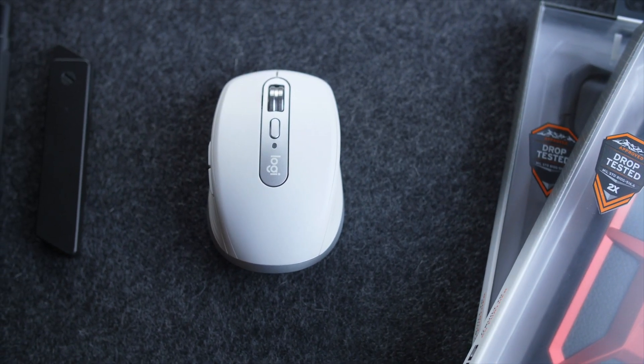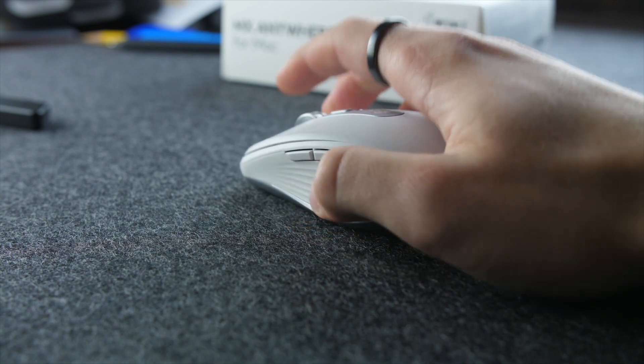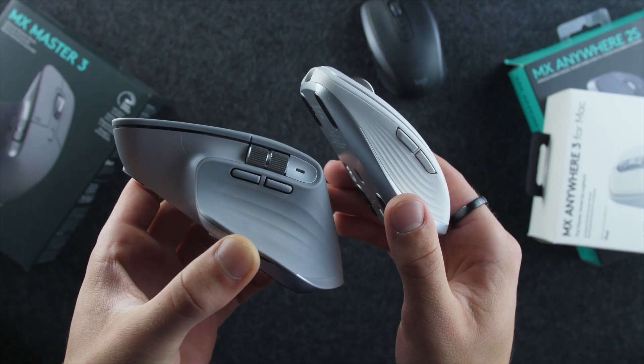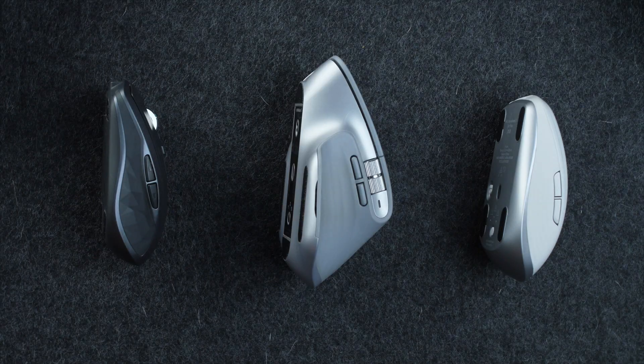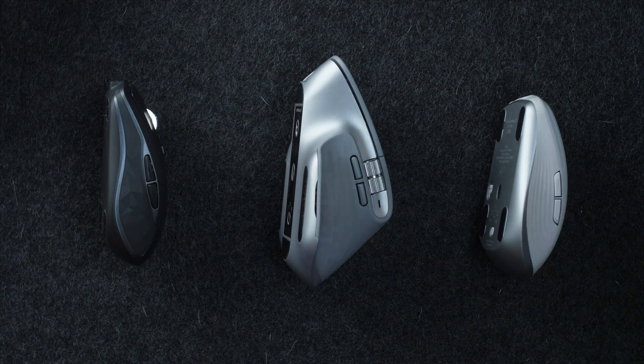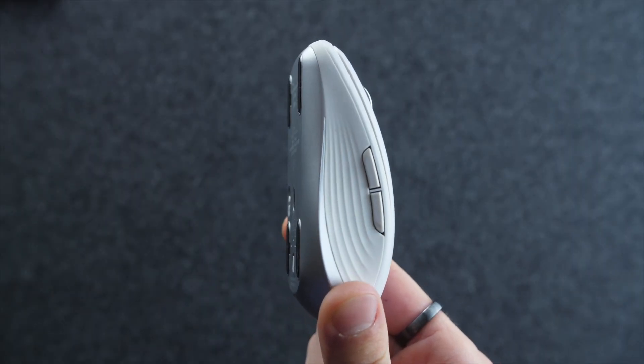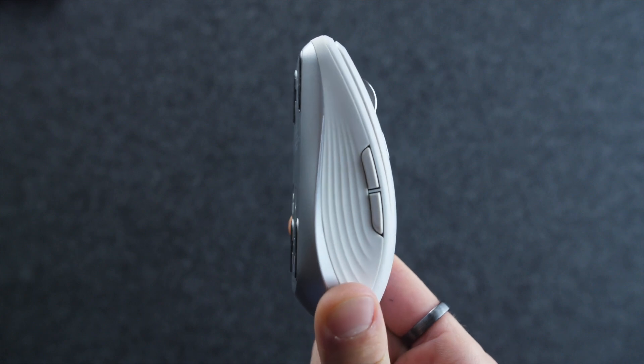The side profile gets the lined silicone grip treatment that we see with the Master 3 mouse, which is nice and clean, but doesn't fundamentally change anything. It does look premium and matches the nicer and more expensive vibe of the Master 3. We've also got slightly more tactile and crisp buttons for back and forth on the side, which is nice to see, but otherwise very similar.